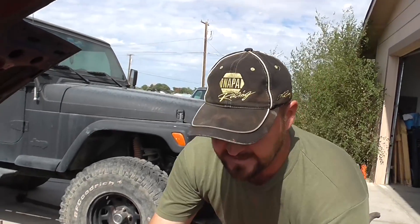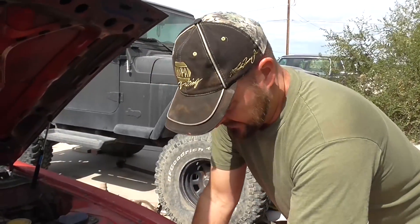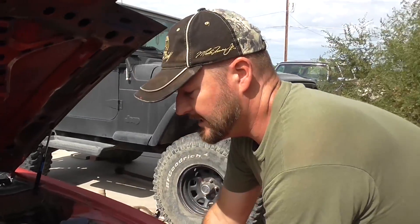I added an extra intake right here to get more intake air in here, to push cool air into the engine compartment as well as the air cleaner. And it made a huge difference.